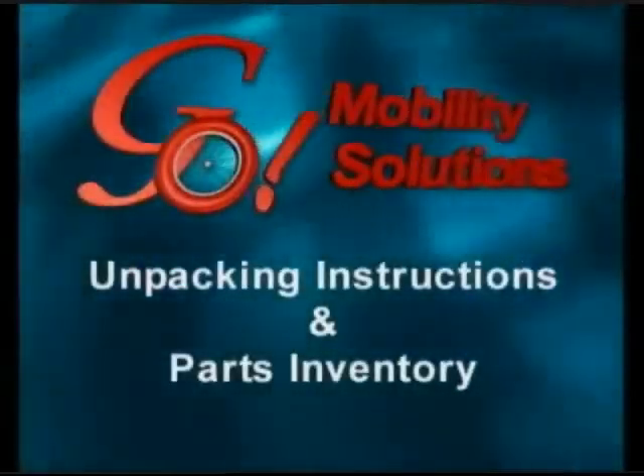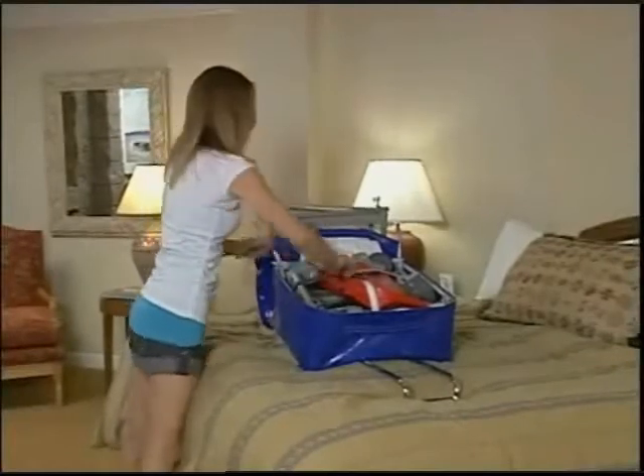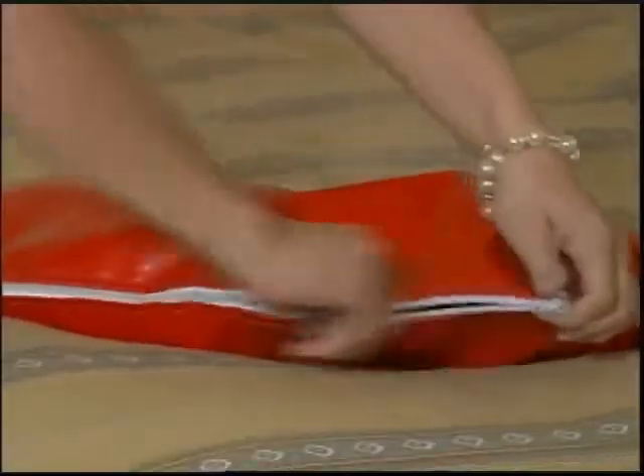Unzip the carrying case on a raised, flat surface, such as a bed or table, and remove and empty the pouch containing the accessories.